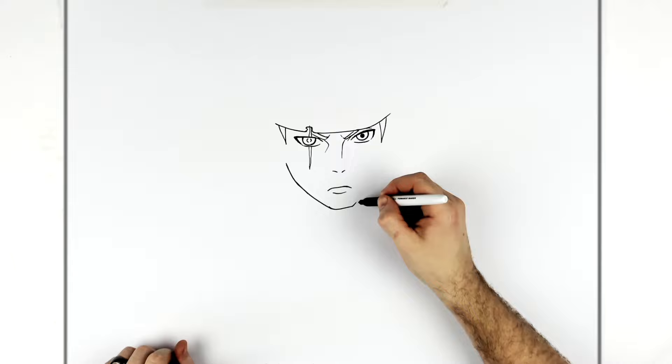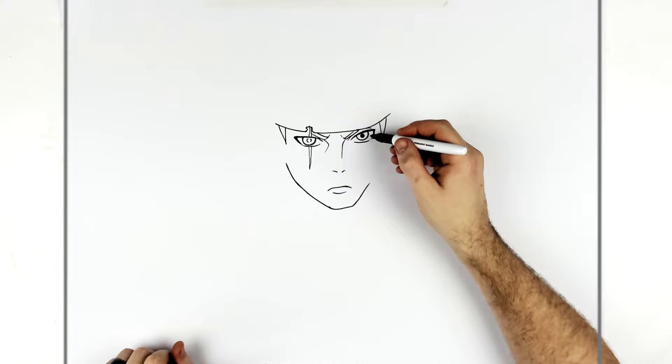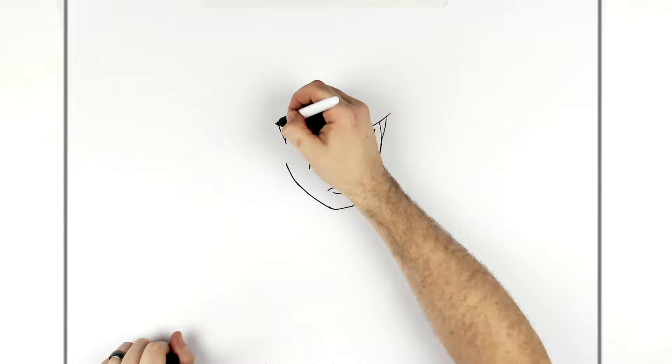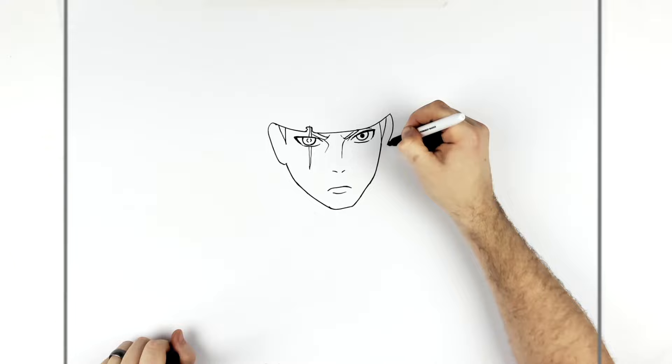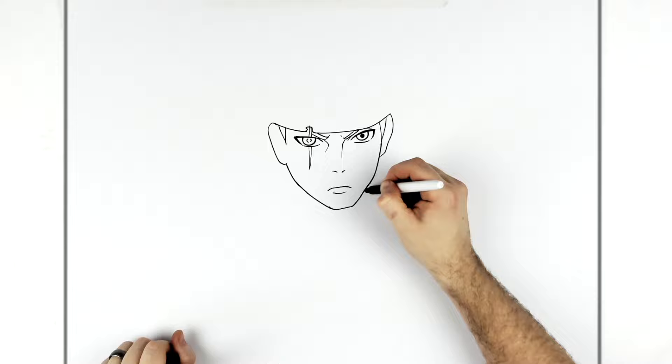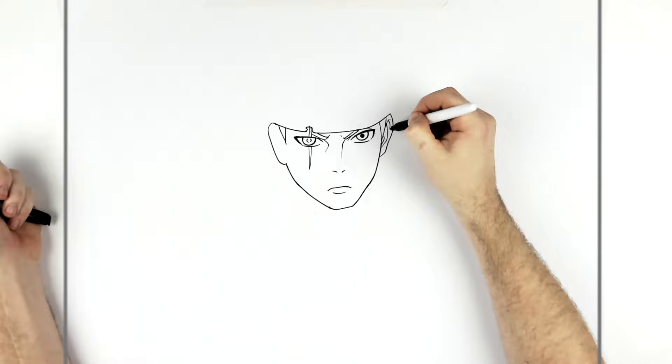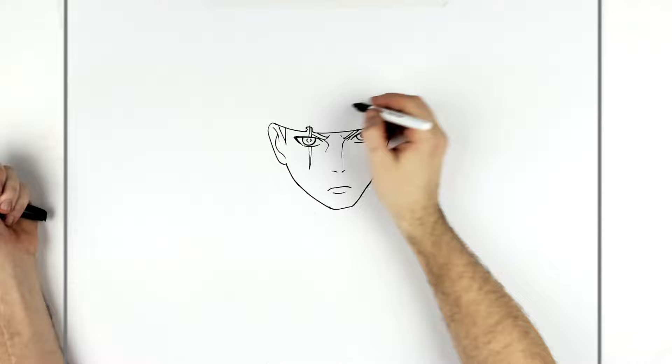On the other side it's slightly different — it goes out, moves up and around. We can see his ears just in the gaps. For ear lines, the letter J is always the easiest way to start — just a J shape — and then you can add some extras inside if you want.